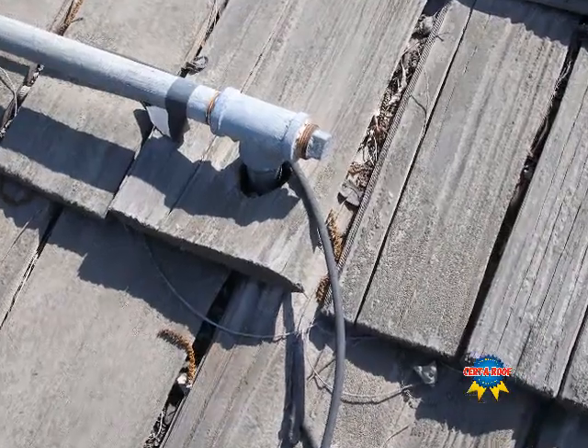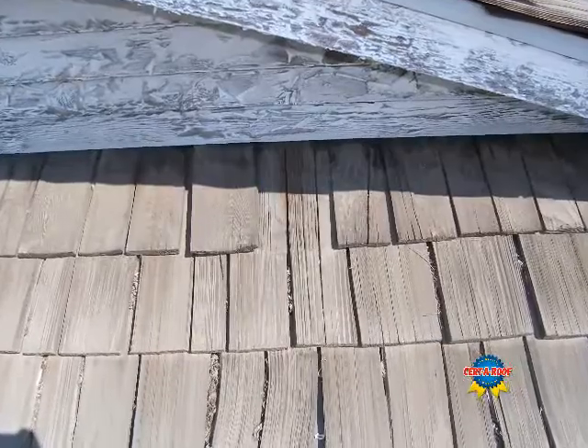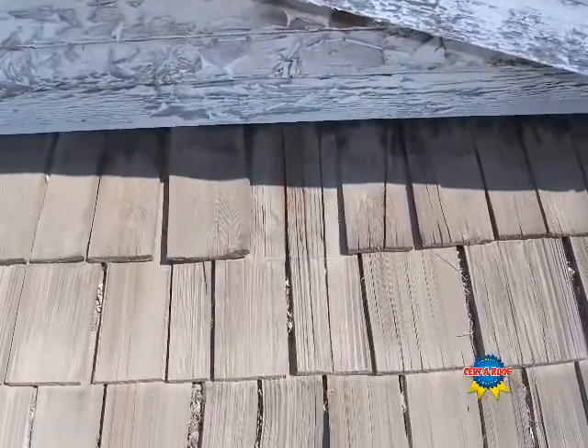This pipe penetration without a proper flashing is conducive to moisture intrusion. At this location we see damaged and missing shakes. This condition may allow moisture to enter the building.